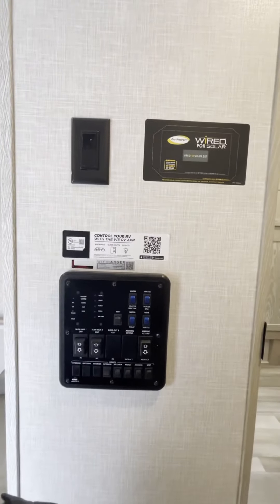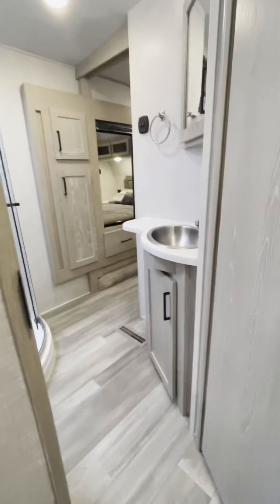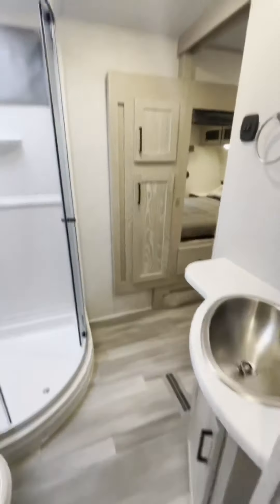Here's the little control panel — you can control this full RV off your cell phone if you wanted to, using an app.